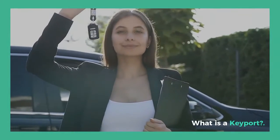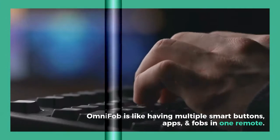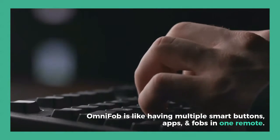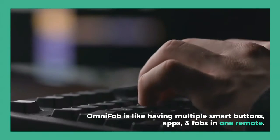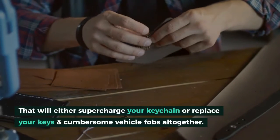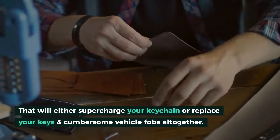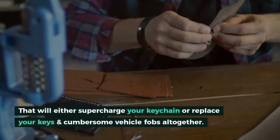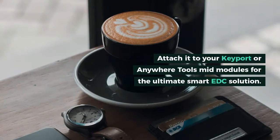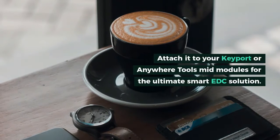What is a keyport? OmniFob is like having multiple smart buttons, apps, and fobs in one remote. That will either supercharge your keychain or replace your keys and cumbersome vehicle fobs altogether. Attach it to your keyport or anywhere tools mid-modules for the ultimate smart EDC solution.